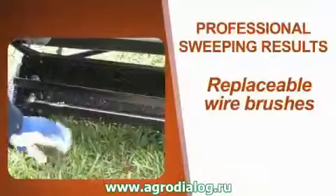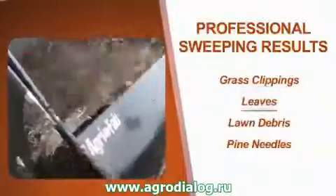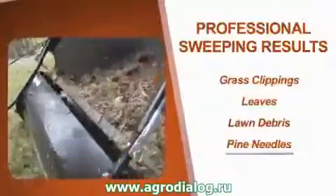The 5-to-1 brush-to-wheel ratio combines with the 10-inch replaceable wire brushes to easily sweep grass clippings, leaves, lawn debris, and even pine needles into the extra-large 12-cubic-foot hopper bag.